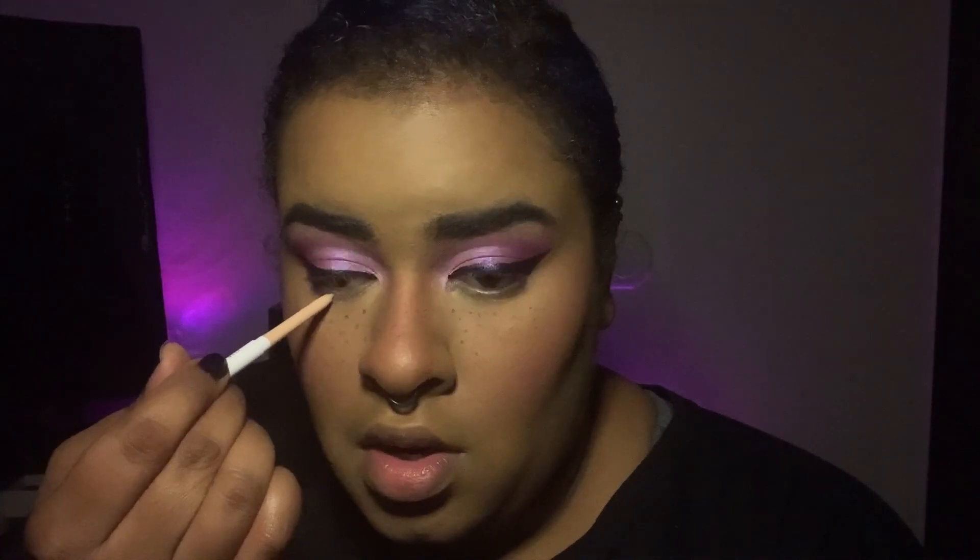I went ahead and got the rest of my base on, and I did put on some fake freckles with the NYX Epic Ink brown eyeliner — just did dots and then patted it all over my face. For my lower lash line, I'm going to leave it bare because sometimes it makes my eyes look bigger. I did the ColourPop Honey Dude cream gel liner in my waterline.